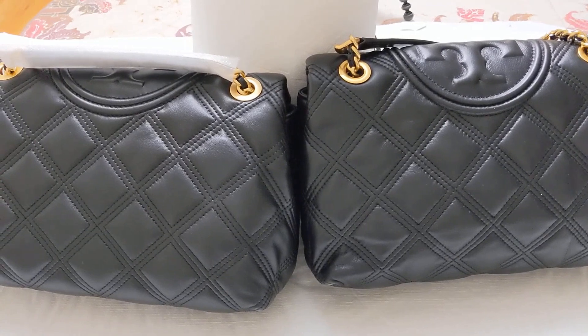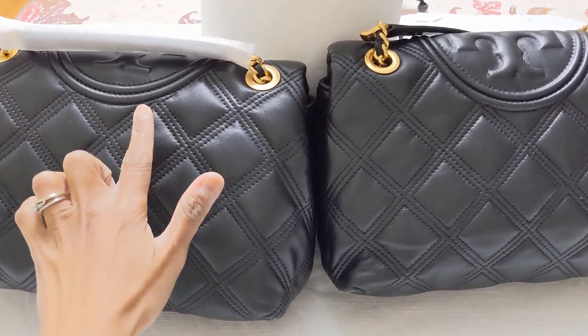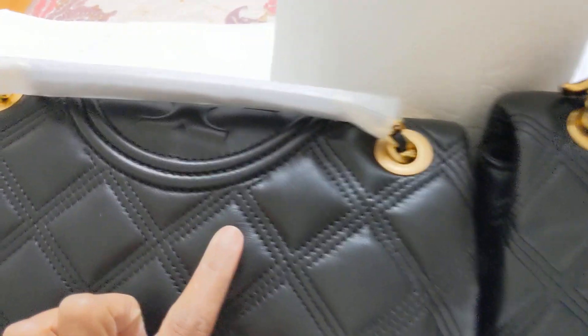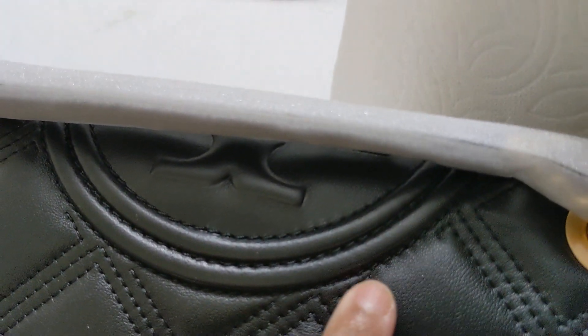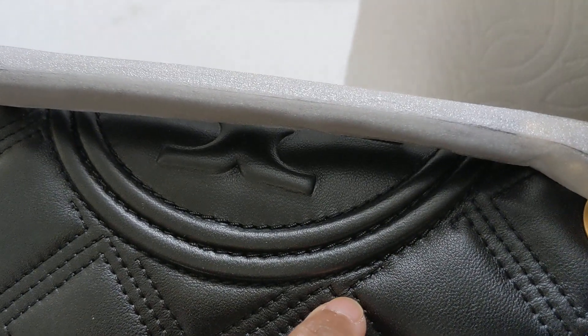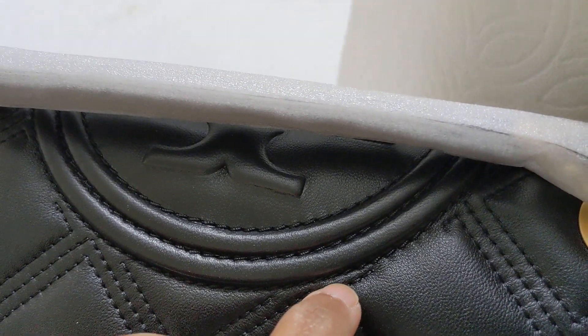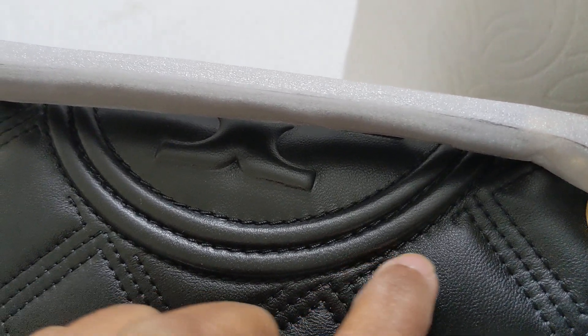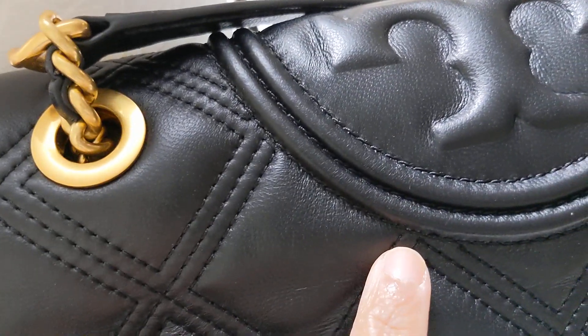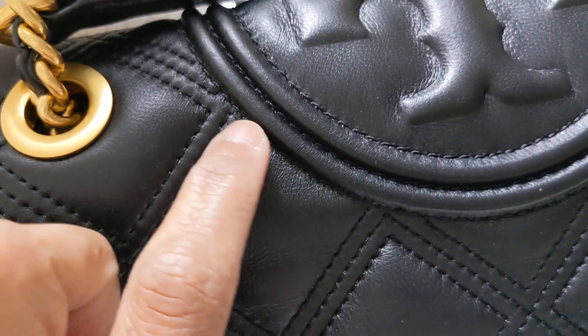Now on the back part: this is authentic — the stitches never go all the way together, they cut over here. One, two, three — stop — and then over here one stitch. Now the fake one, there is no cut; it goes all the way up.